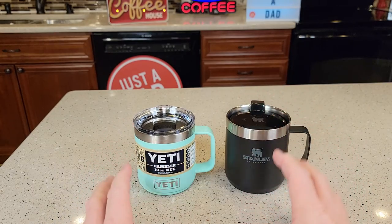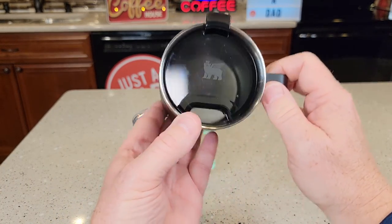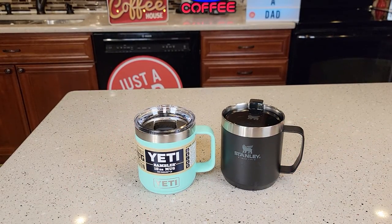Both of them are double-wall insulated and keep your coffee nice and warm. The Stanley is going to let a little bit of heat out because that is always open right there. Both of them are dishwasher safe.